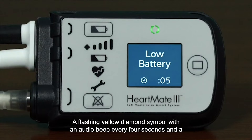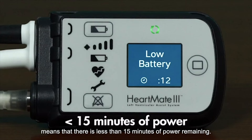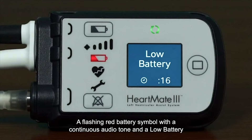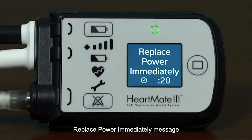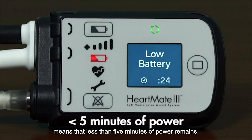A flashing yellow diamond symbol with an audio beep every four seconds and a message indicating low battery replace power means that there is less than 15 minutes of power remaining. A flashing red battery symbol with a continuous audio tone and a low battery replace power immediately message means that less than five minutes of power remains.